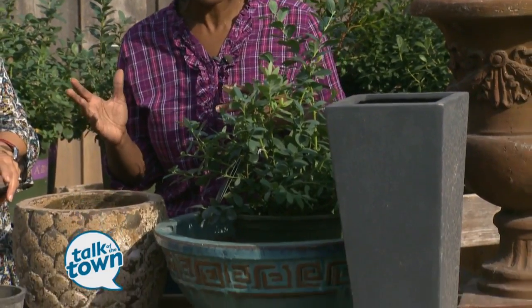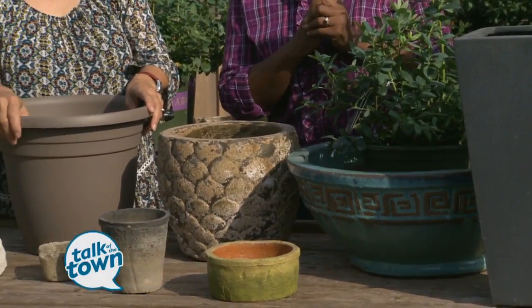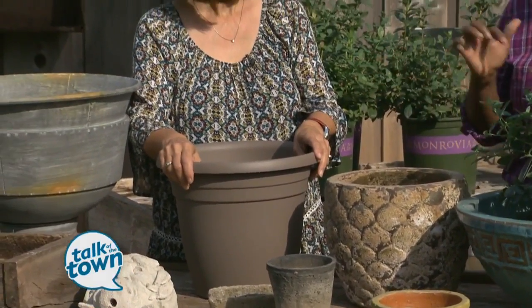We put a lot of thought into bringing our plants indoors for the winter, but how much thought do we put into the containers that we bring indoors or leave outside? There's some really great information you need to know about your outdoor and indoor containers, and the Cracked Pot Gardener, Cindy Shapton, has got those tips for us today.